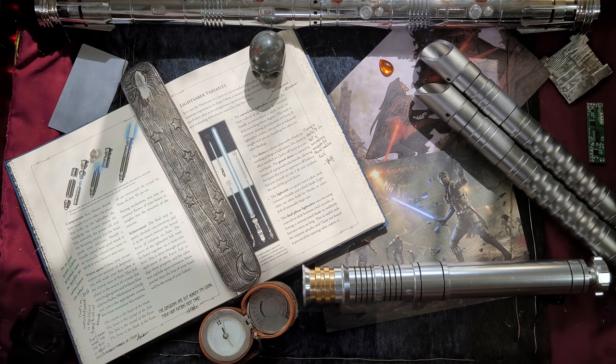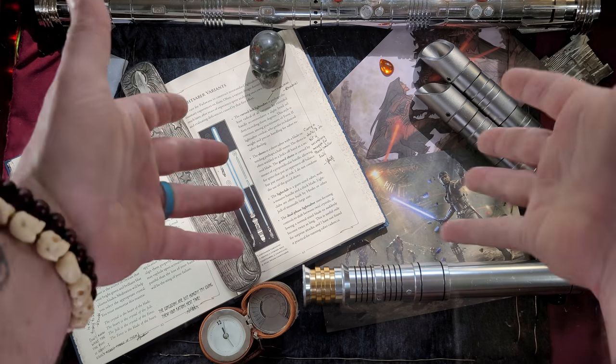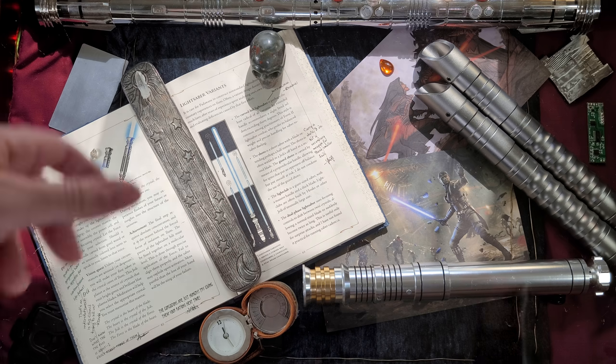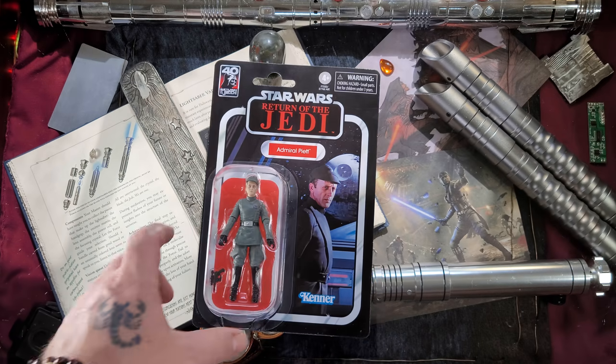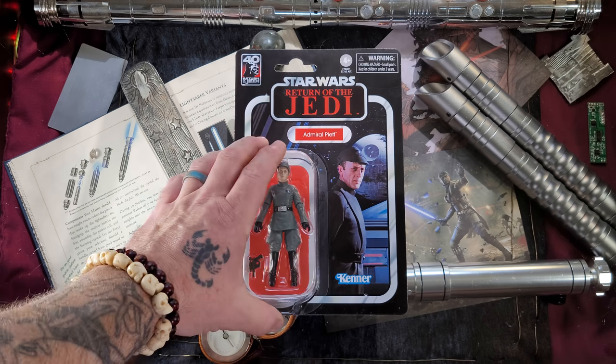What's going on guys, welcome back to my channel and welcome back to another Star Wars unboxing video. Today is going to be so much fun — for the 40th anniversary of Return of the Jedi, we are going to be unboxing Admiral Piett. Stick around, and boom goes the dynamite — one of the few guys to survive Darth Vader's wrath.